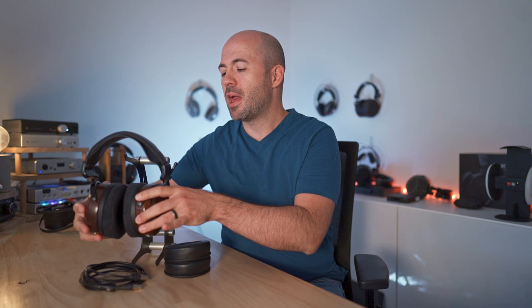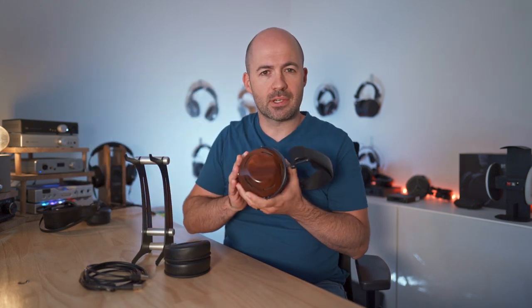The Atticus retail for $1,465, which equates to about $1,900 Australian dollars, so they're quite an expensive headphone. They're not full-on flagship status but they're definitely right up there in the price range. They're all handcrafted in the USA and use natural wooden ear cups as you can see here.